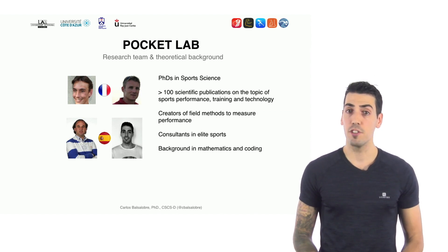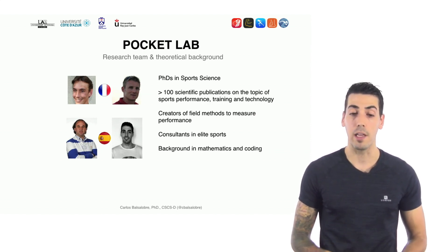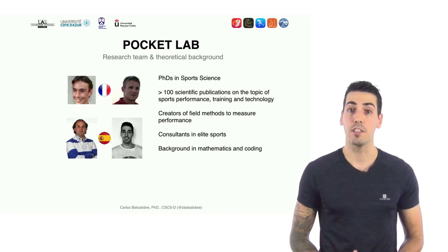To bridge the gap between the lab and the field, our team has worked extensively to develop simple methodologies and technologies to measure sports performance in a simple way. We are a team of four sports scientists from France and Spain. We have full PhDs in sports science and have published several papers on biomechanics, sports technology, and sports performance, with a strong background in elite sports.